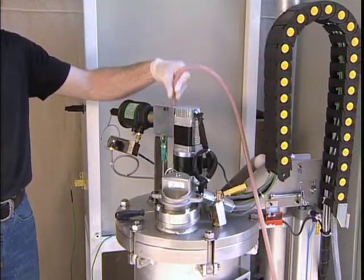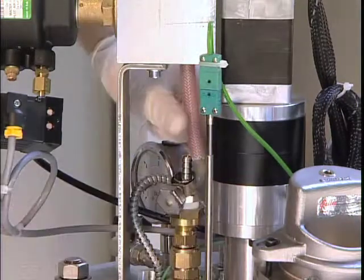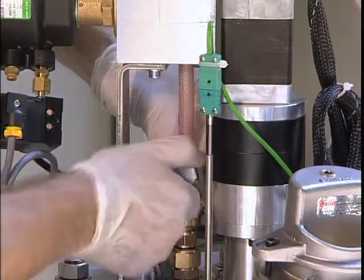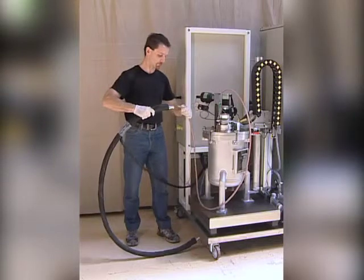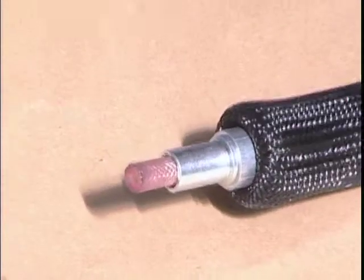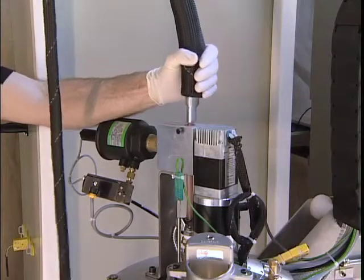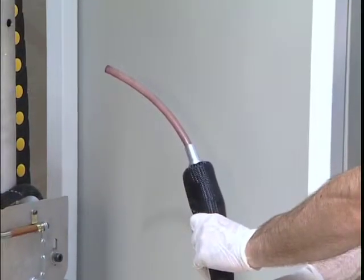Insert the injection tube into the valve and connect it to the tank. Make the whole assembly firm by tightening the locking ring. Place the heating sleeve over the injection tube. All that now remains is to connect the tube to the injection mold.